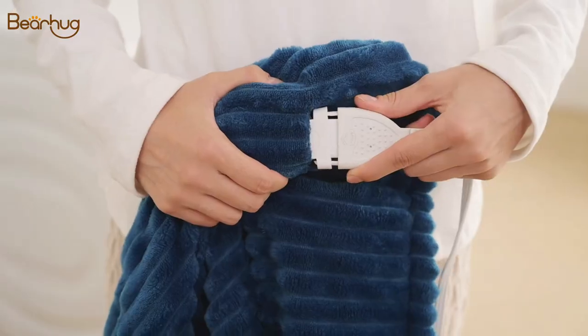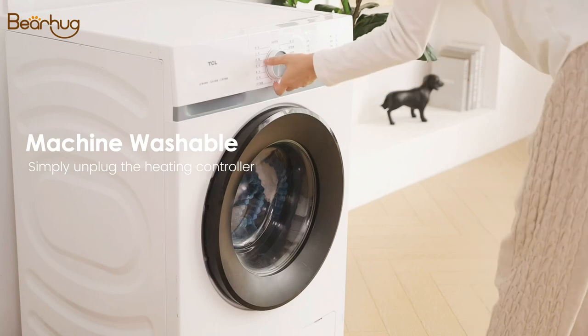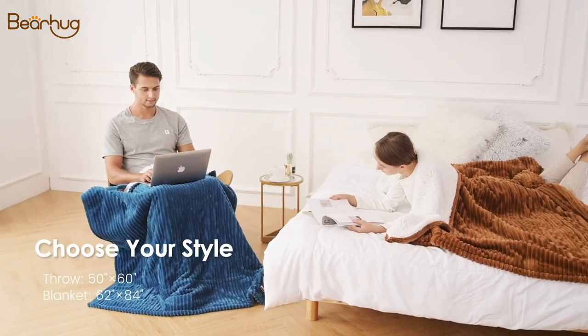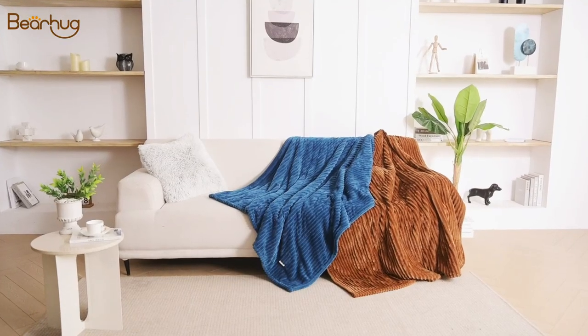Featured with easy to plug in and detach controller so it's simple to use for everybody. It is also machine washable which makes it super easy care. Available in more colors and more sizes so you can always find the one you like. Cuddle with Bearhug and get yourself comfy and cozy.